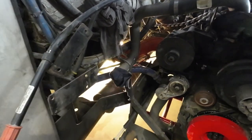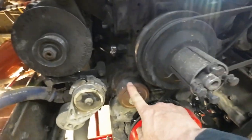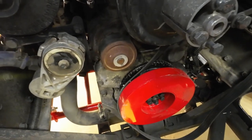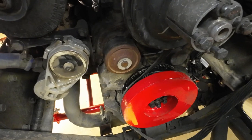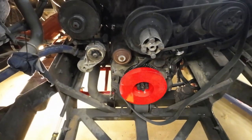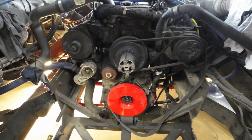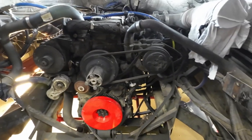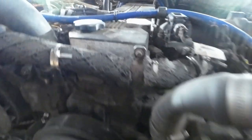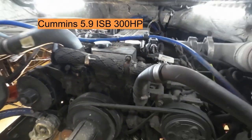A couple other things to look at, if you've got the radiator out, is the water pump. This is just cheap insurance to change out the water pump — it's a couple of bolts, but make sure you get the correct one. There are so many different versions of water pumps that can go in this unit. When you're ordering parts, this is a 5.9 Cummins, but it's more of an industrial motor — specifically an ISB 300 horsepower Cummins in this particular unit.